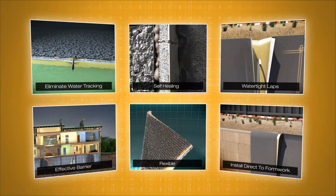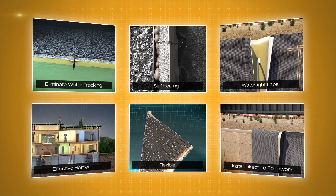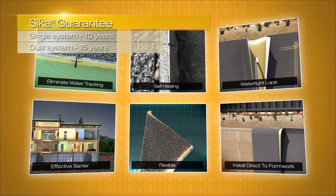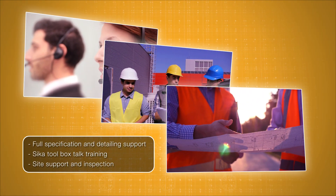CicaBentoShield MaxLM has been tested and approved to the latest industry standards, making Cica confident to provide a 10-year guarantee, or 15 years when used as part of a dual system from Cica. Cica also provides, free of charge, full specification and detailing support, Cica toolbox training, and site support and inspection.